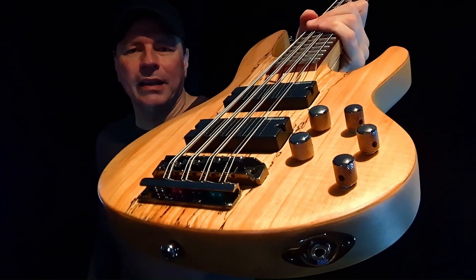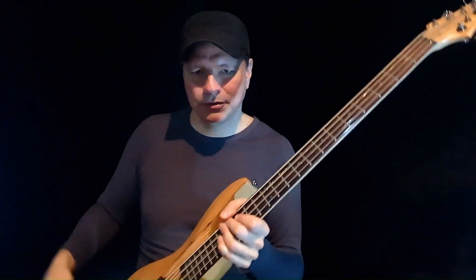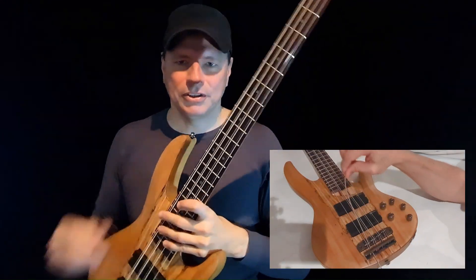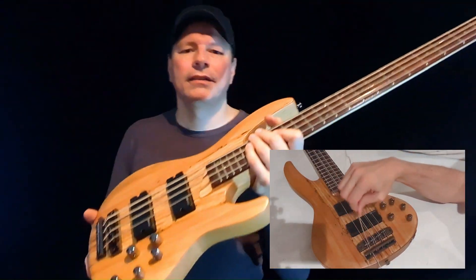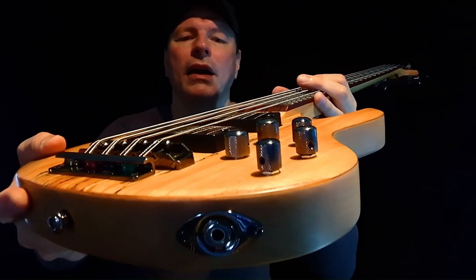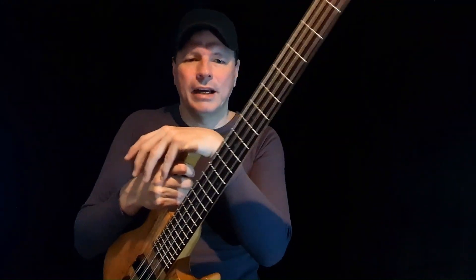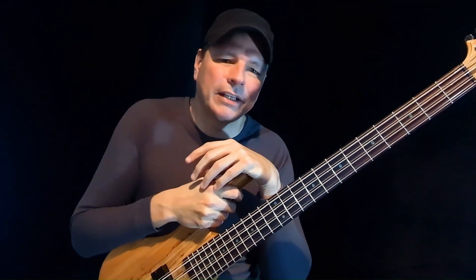The bridge design looks very interesting but is flawed. Firstly, it's very hard to get strings in — feels like you damage the strings when you pull them through. Secondly, the ball end needs to sit in a certain orientation, otherwise they get wedged in. If you do get them wrong, you're in for some very unpleasant time with pliers trying to rip them out.